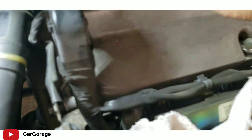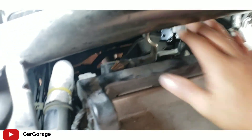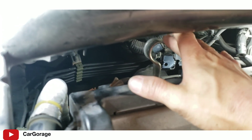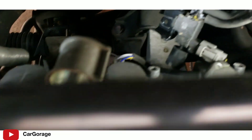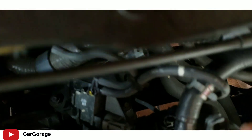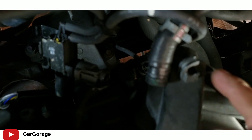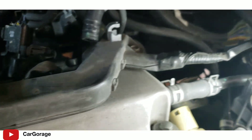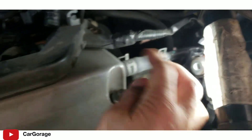I'm also pointing at the bracket for the high pressure side power steering pump - you're gonna have to remove that as well. Once again, that's the first coil, second coil, and third coil.